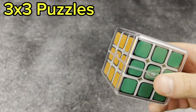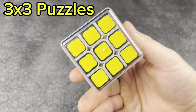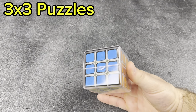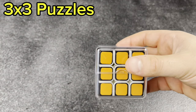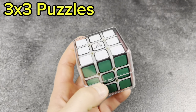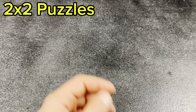Last cube is my most expensive 3x3: the Fang Shi Illusion cube from 2012. They only made a limited number of these, and the last one that sold on eBay about two years ago went for around $700. So I'm guessing this costs around that or a little more. Just hanging on to it for the time being. With that, we're going to move on to smaller puzzles.